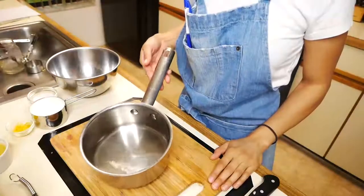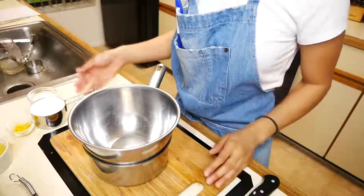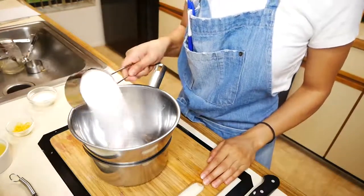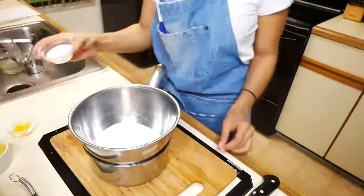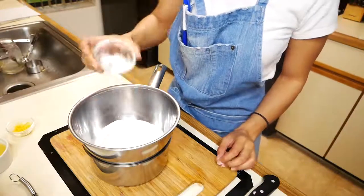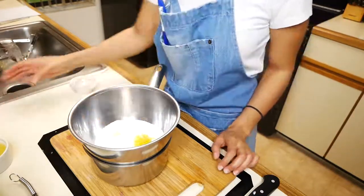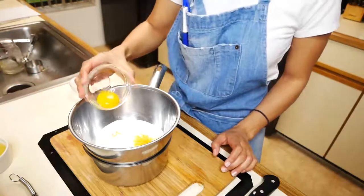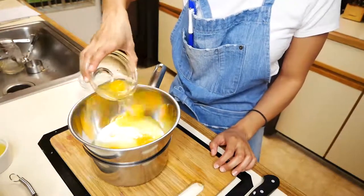Once your blueberry sauce is done we can move on to making our lemon curd. In a double boiler you're going to add sugar, lemon juice, eggs, an egg yolk, and lemon zest. We're going to cook this on medium heat until it gets nice and thick. The reason we're using a double boiler is because we don't want to end up with scrambled eggs, so we're slowly going to cook this curd until it gets nice and thick.